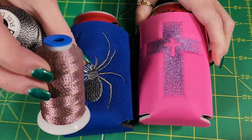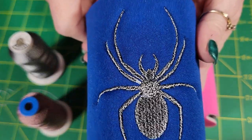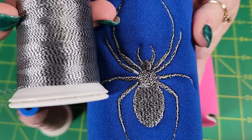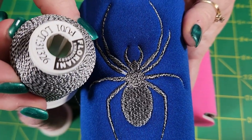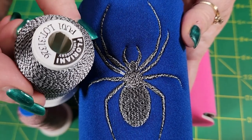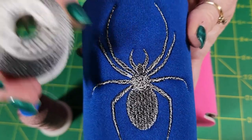But if you have a more solid design like this spider, you can end up with a really, really cool effect with this twisted thread that you don't get with a variegated or a solid thread. So that's something you need to think about when you're doing your designs — this is a solid spider but it looks way cooler with the twisted thread.